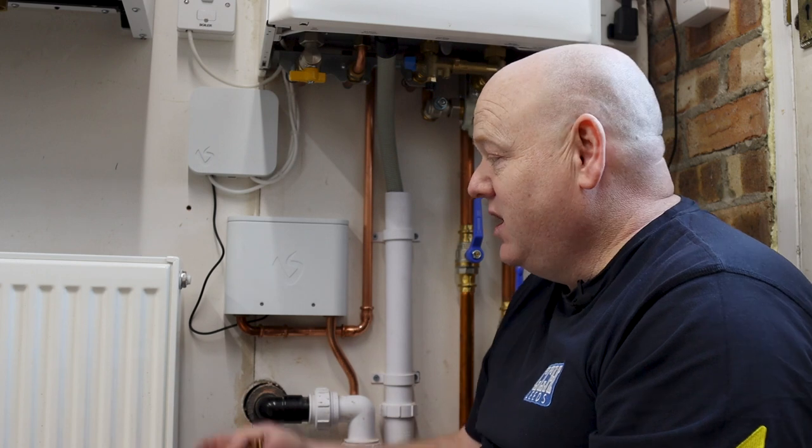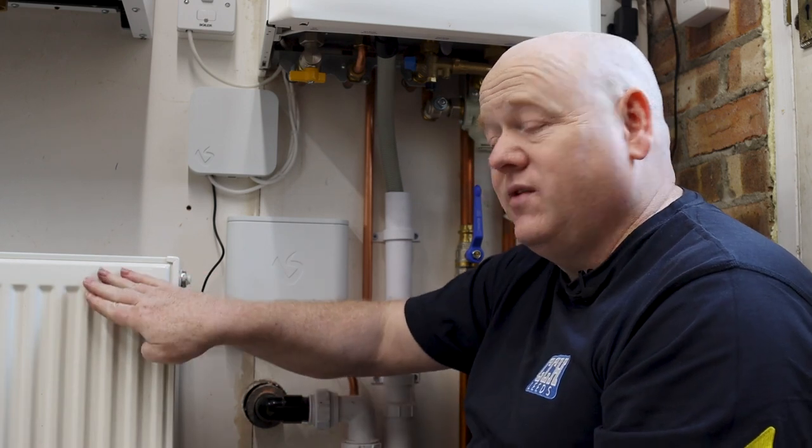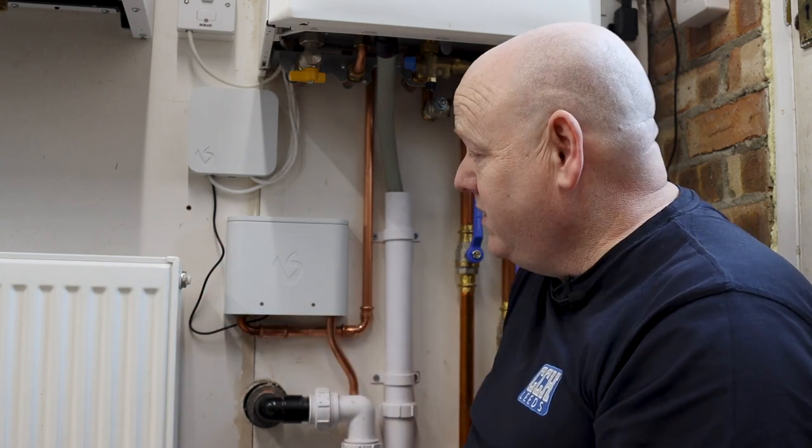How to bleed a radiator. In this video we're going to show you how to bleed a radiator. Why would you need to bleed a radiator? If the radiator is cold at the top, that could mean that you've got air in the top of the radiator, and all we need to do is just open the bleed point or the air point at the side.